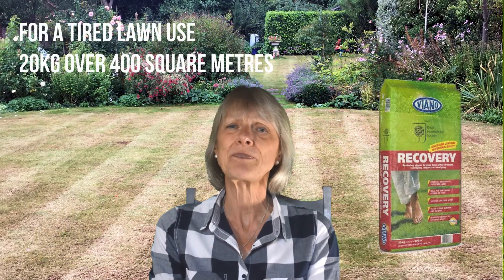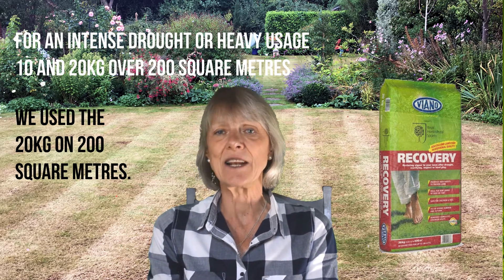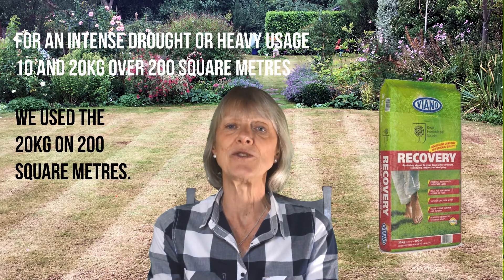There was no need to reseed as there were no bare patches before the drought, which told us that the grass roots were probably still okay, so Recovery was immediately applied. There are two spreading rates for Recovery. The first is to give a tired lawn a lift — in this case you apply at a rate of about 20 kilograms over 400 square meters. If however the lawn has had very heavy play or intensive drought, as this lawn had, it needs to be applied more thickly at between 10 and 20 kilograms over 200 square meters. We used 20 kilograms on 200 square meters.